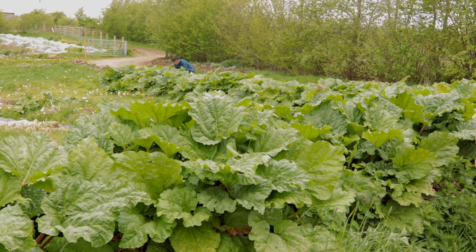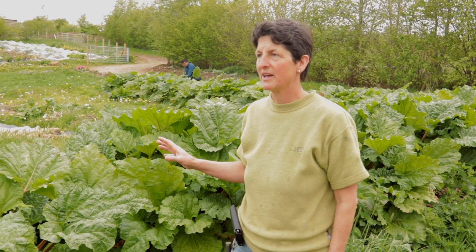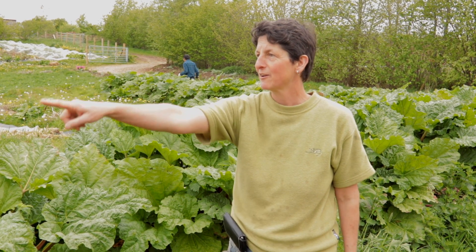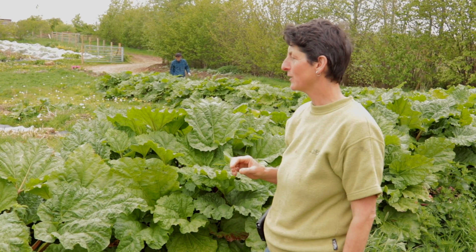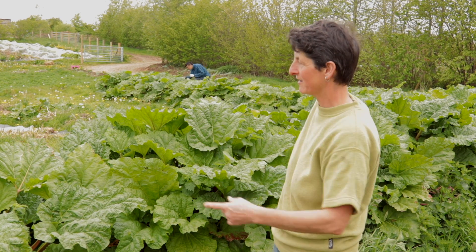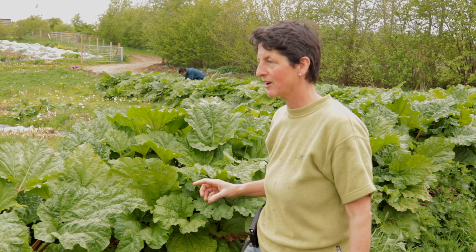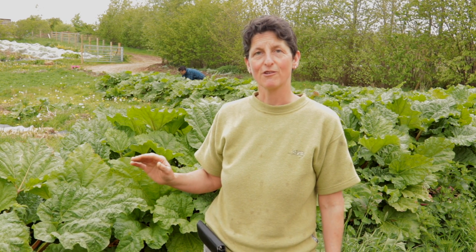When we first got rhubarb here, we bought a load of rhubarb and planted it over there. A friend of ours was also splitting his rhubarb, so we got lots of rhubarb from his plants — lots and lots — and all the rest of this really lush row was planted up with his plants. That was a few years ago now. The ones we bought in never ever gave us a good crop — I have no idea why — but these ones absolutely thrive.